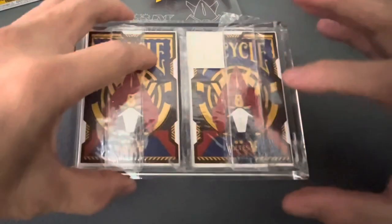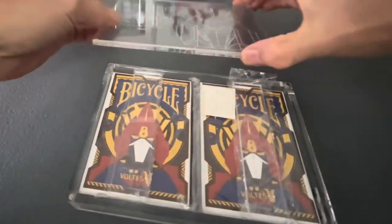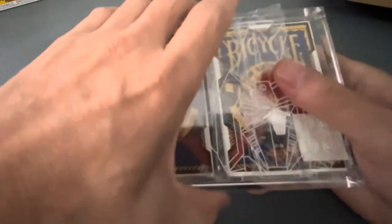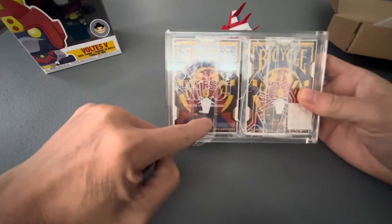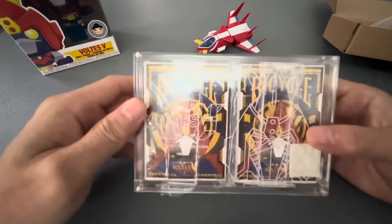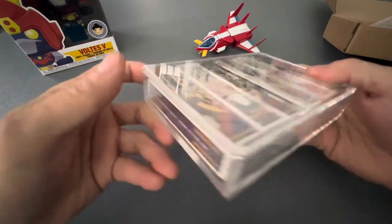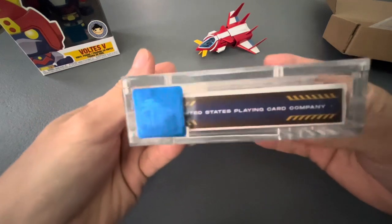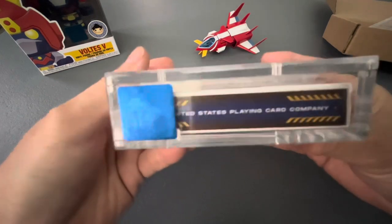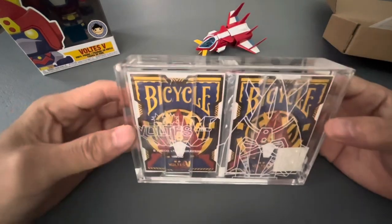So for the price — the one limited to 1,000 pieces costs 1,500 pesos. If you'd like to buy the whole set with the protective acrylic casing, with the markings showing it's limited, this costs 4,350 pesos as a set. It comes with a hologram sticker as proof of authenticity. It's a genuine Bicycle licensed product.